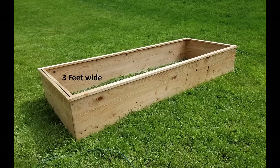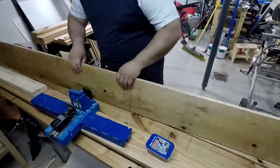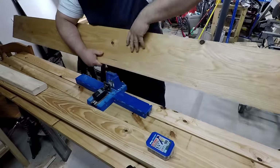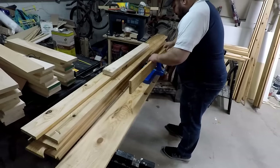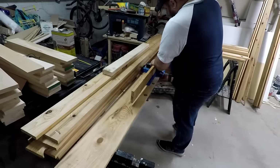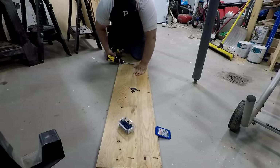Let's first talk about dimensions. I made these boxes three feet wide so that I'd be able to reach in from one side — any wider than that it'd be tough. I made them eight feet long and about 12 inches deep. For the first two boxes that I built, I ended up using pocket holes to join them together because the boards weren't quite wide enough, so I joined all of the boards together on their edges using pocket hole screws.